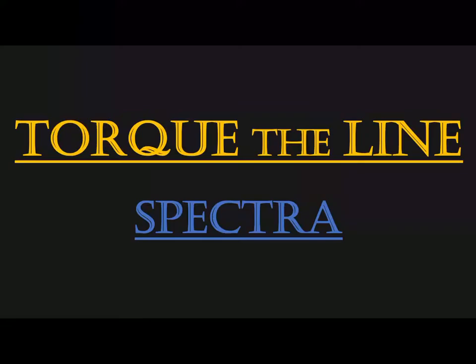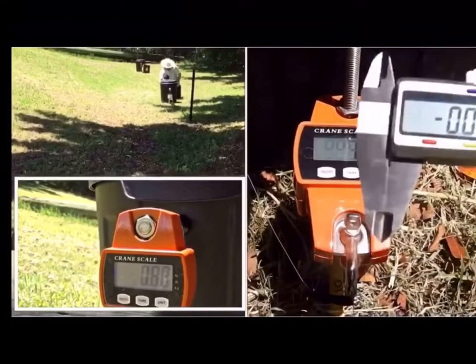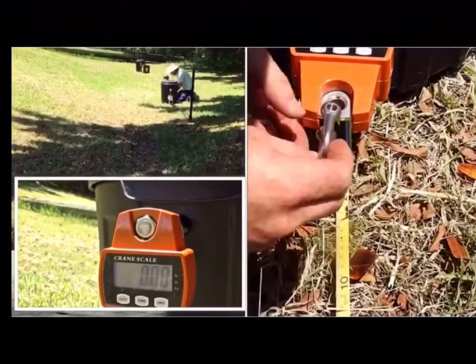It's Mitchell from Australia and this is Talk the Line Spectra Fail, where I'll be going over my latest test results and showing that the Spectra Lion is not rated to the 78 pound breaking strength and 50 pound manufacturer rating.